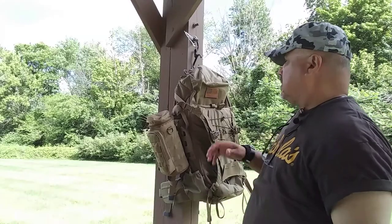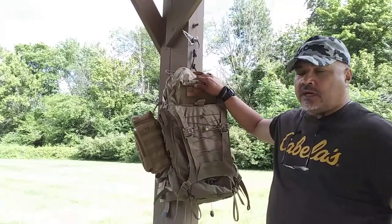Hello, this is Sean from Urban Tactical Survival. I'm coming to you this morning with a great backpack I received a couple of days ago. It's the McCaw 45 from Vanquist. This is an excellent bomb-proof backpack.